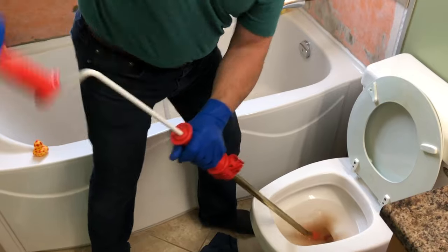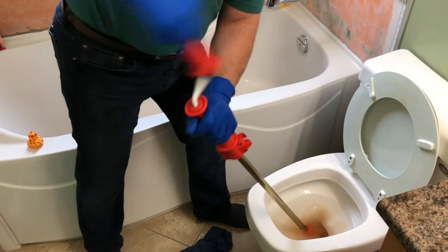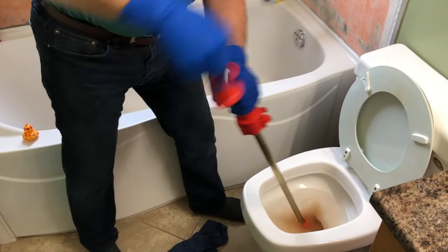Then you spin the handle and push the cable and the auger in, and it will go through the integral trap on the toilet and clear your blockage.